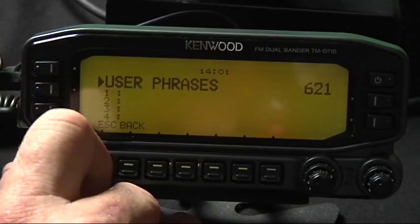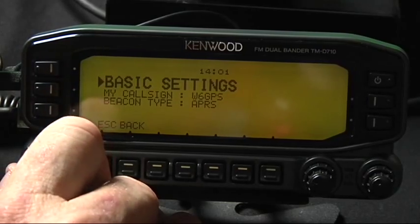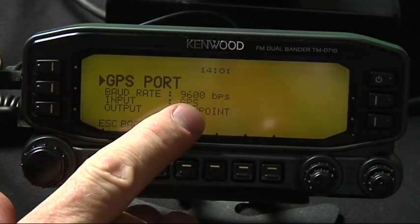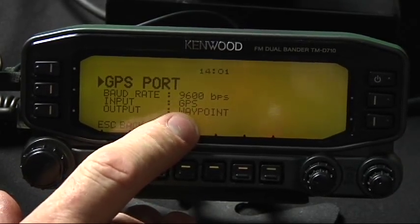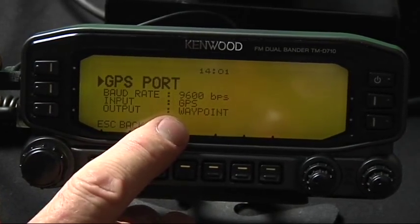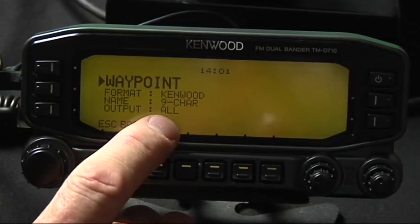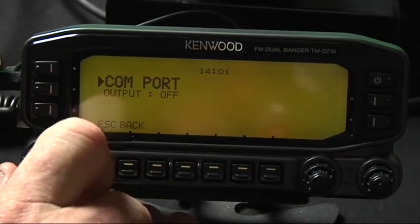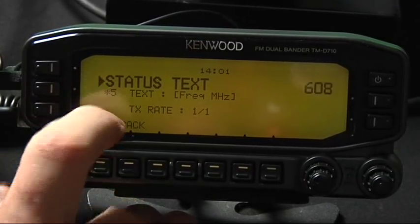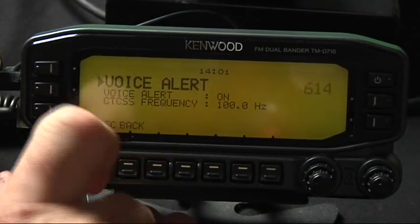Basically, just to get started, those are the basic ones you have to remember. Your call sign. Take the defaults on 601 and 602. Make sure you've got 9600 GPS waypoint, 9600 GPS on the input, output is waypoint. On your waypoint format, you want Kenwood. Nine characters, output all. Status text 608, you want it on 5.